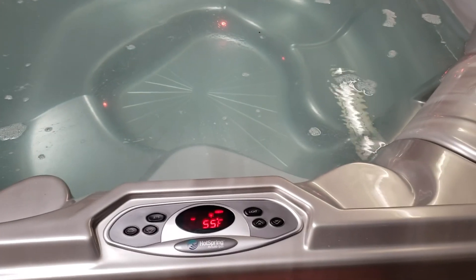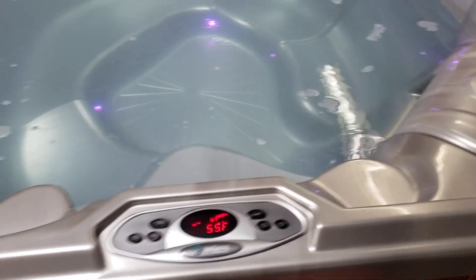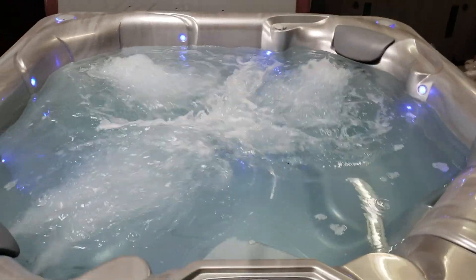We just put some shock in the spa to back flush it, so it looks a little foamy, but other than that I'm going to turn your jets on for you. Nice strong jets — look right here and see the power of those pumps. These ones are actually shooting out of the water. There are air knobs on each seat too, so you can minimize the power, kind of turn it off, or maximize it and turn it back on.